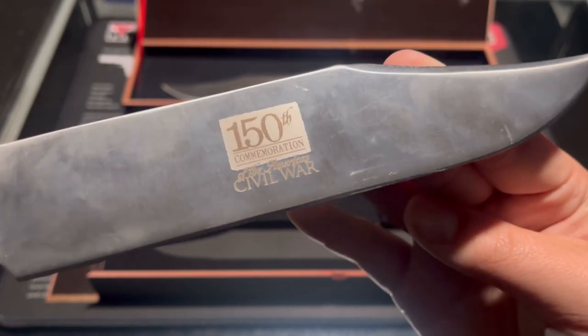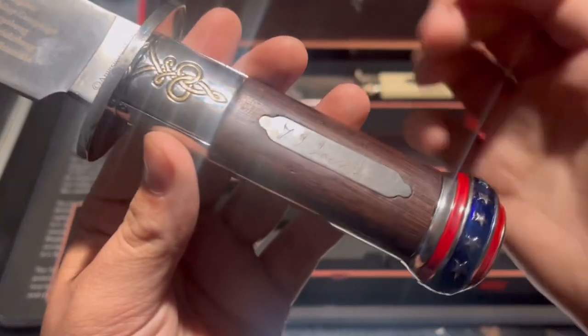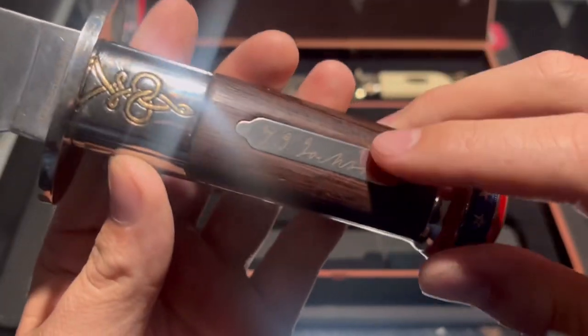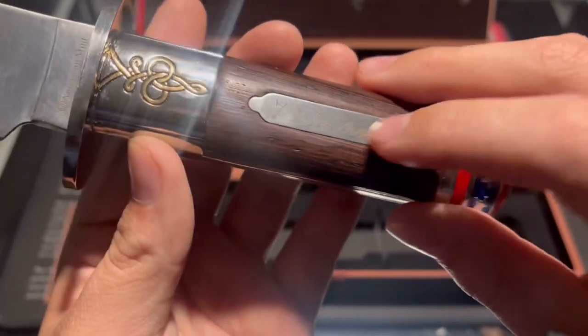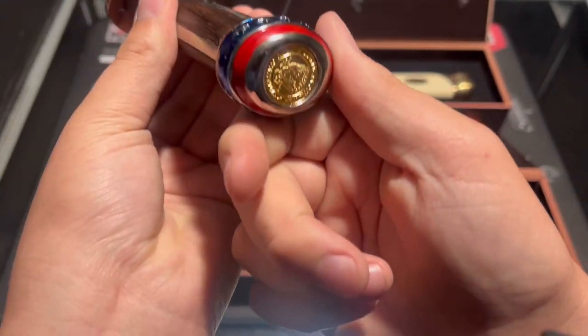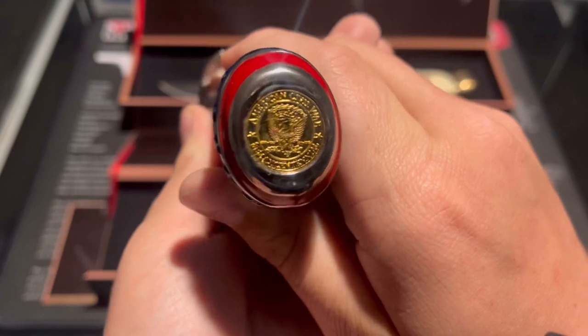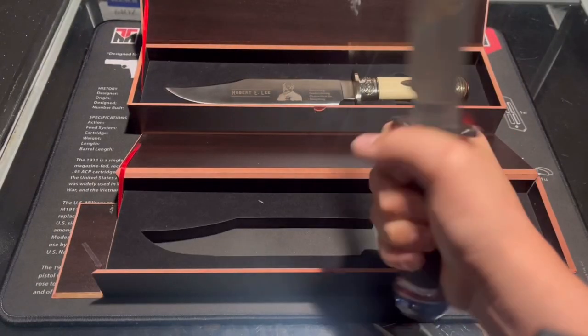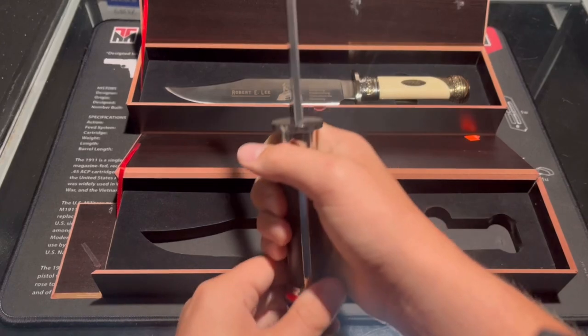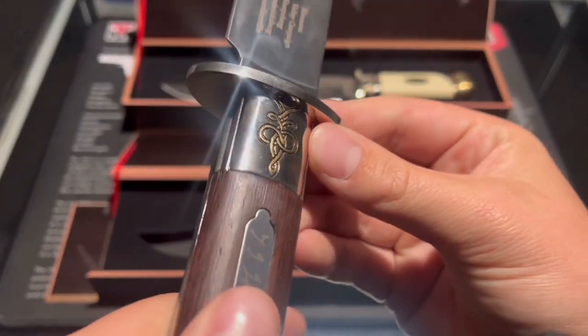On the back it says 150th Commemoration of the American Civil War. It's a clip point blade with a wooden grip. It has Stonewall Jackson's signature on the little nameplate, the Confederate flag on the pommel, and the American medallion. Pretty nice overall.